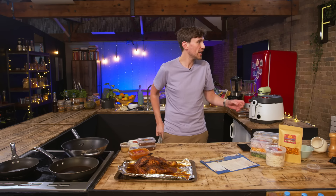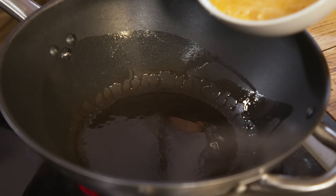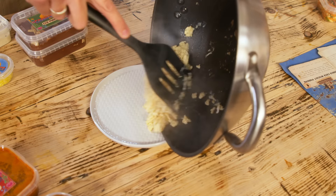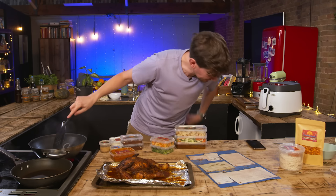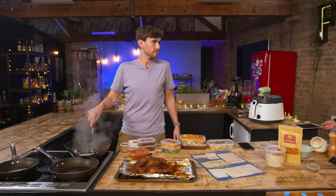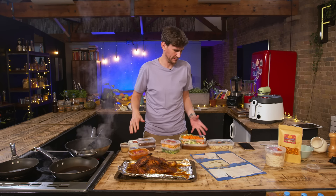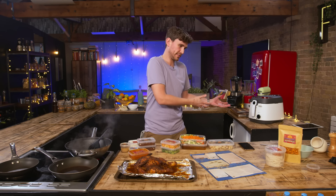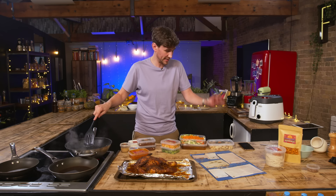I'm going to move on to the lamb kothu dish. I've heated up some oil, scrambled some eggs and put those on a separate plate to add back at the end. First, I'm frying off sliced onions. A bit like the other two kits we've reviewed today, there's a lot of packaging — we can't shirk around the issue of plastic packaging. Restaurants are still trying to remain profitable, but plastic is an important conversation. The only thing we can do is keep it and reuse it.